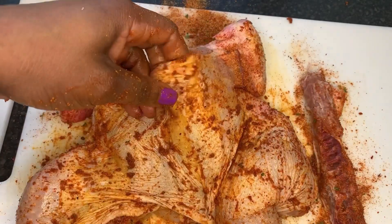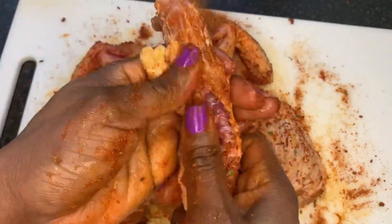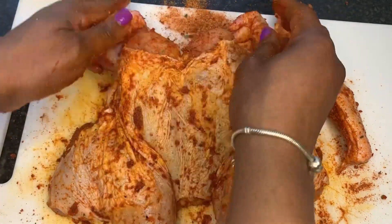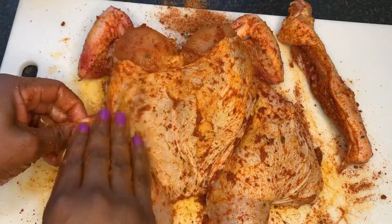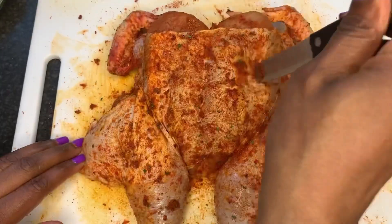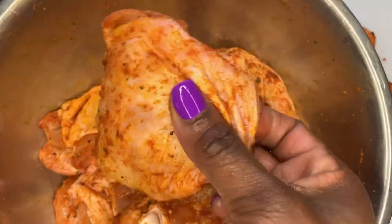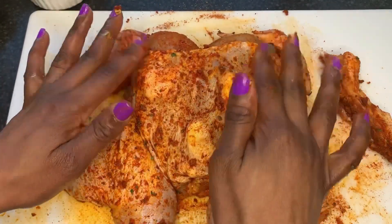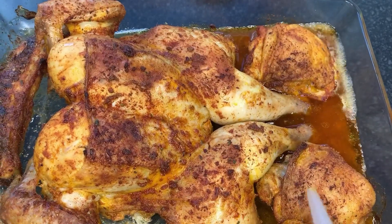I'm making sure I put everything under the skin everywhere. Tuck those wings at the back to prevent them from burning — tuck them behind and that's lovely. Now my oven is preheated at 200 degrees and this will be done in 50 minutes. For the first 30 minutes I'll pierce some holes with my knife to make sure the seasoning gets everywhere. I've stuffed butter underneath the breast and the bottom of the chicken to keep it moist. In it goes.